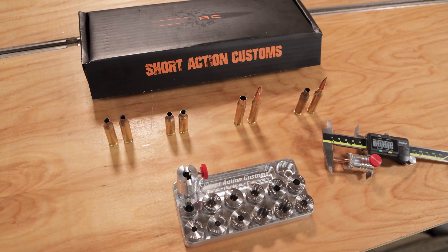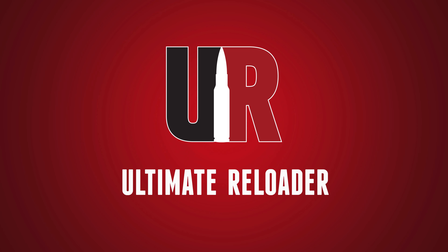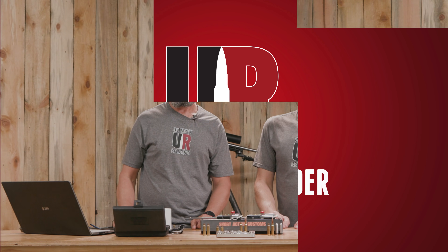We just got the Modular Headspace Comparator Kit from Short Action Customs in the shop, and we want to show it to you and compare it to two other popular solutions. Gavin here from UltimateReloader.com, and I'm back with Travis Fox. Thank you for joining us.